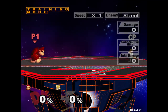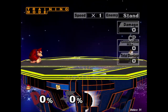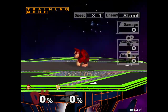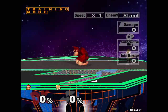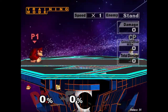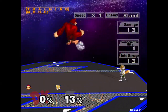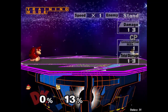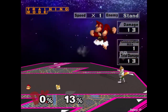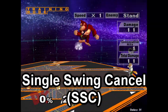As some of you may already know, DK can turn himself around in the air by B-reversing his neutral B charge, then act out of it by cancelling the animation. This ordinary turnaround out of his neutral B has no catches — simply interrupt the charging animation with either L or R, and at the end of his charging animation's loop he'll exit the animation and become actionable. Doing this as quickly as possible loops the animation only once, and we'll call this a Single Swing Cancel, or SSC.